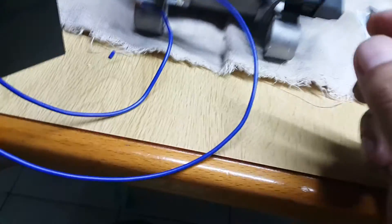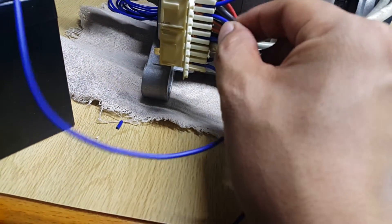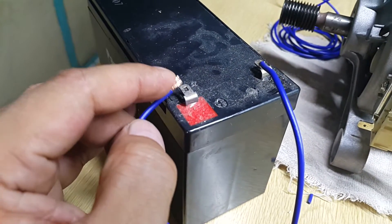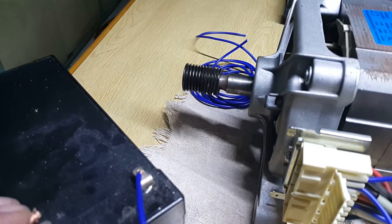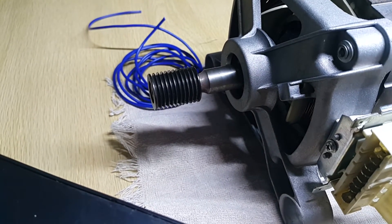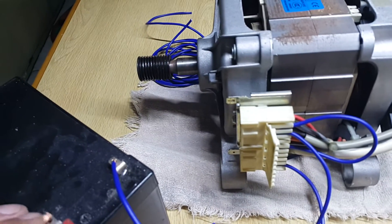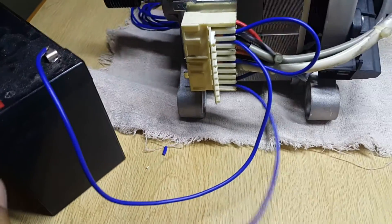Line number two will be going at terminal number eight. Let's try to connect it. You can see some sparks and the motor is now rotating clockwise — that's a clockwise rotation of the motor.